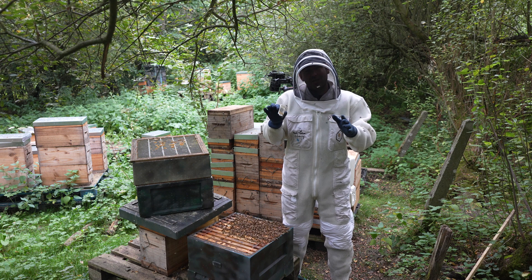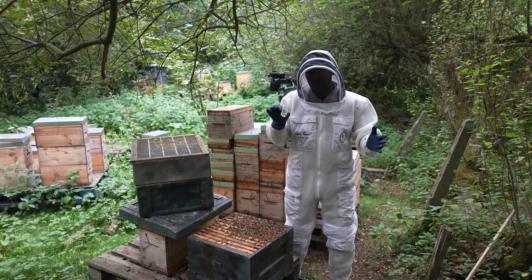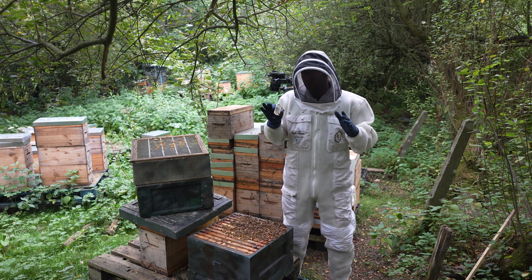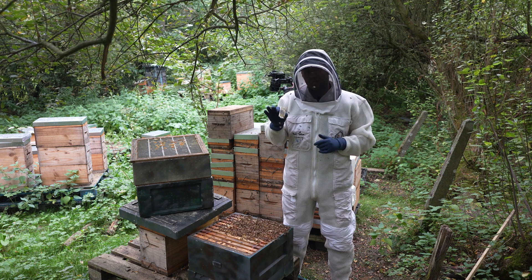The more breeder queens I get, the more I can produce good quality F1 daughters — which I can use to sell to people in the UK, but also use as drone mothers to boost the good quality drones in my local area. This one here I'm so excited about.